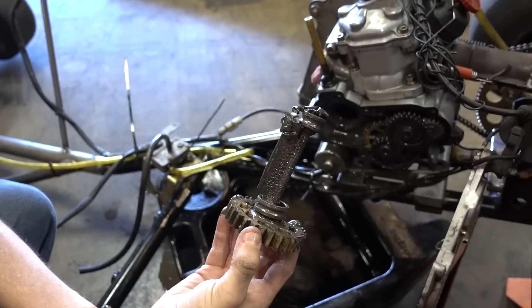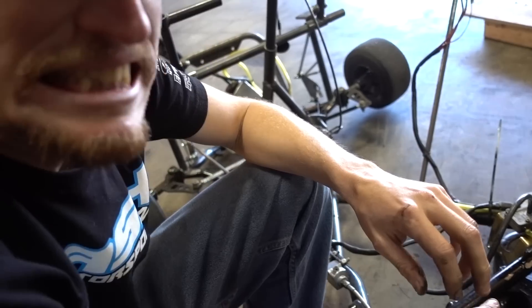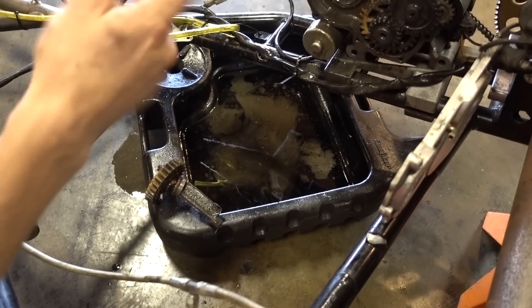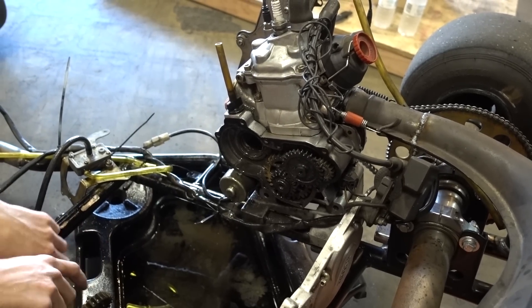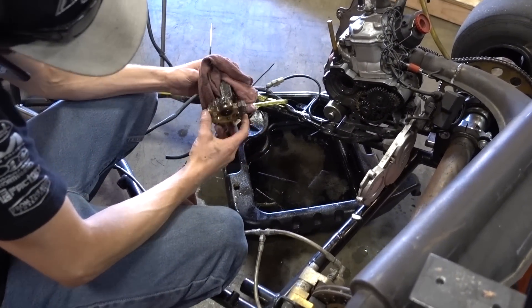That's your counterbalancer — that is your counterbalance shaft. That balances the engine as it spins. That's a bearing that's gonna have to be pressed into that case. Outer bearings are roached too. Both bearings exploded.